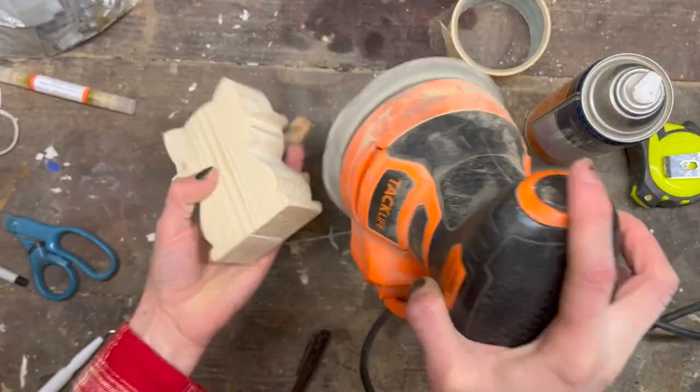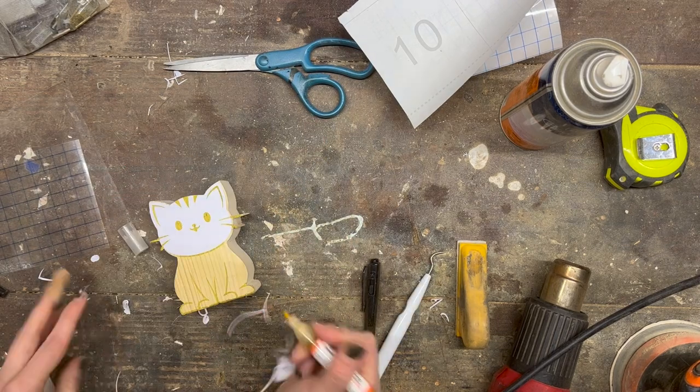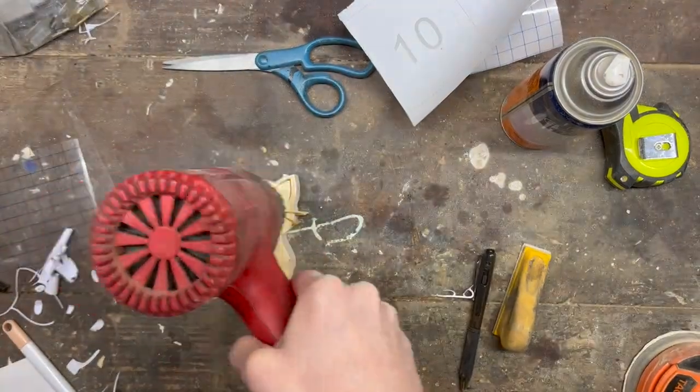After sanding it with my orbital, I applied my Cricut stencil and then I used my wood scorch pen to fill in the lines that I wanted to be darkened. I then hit it with a heat gun and those lines were burned on to make my cat face.